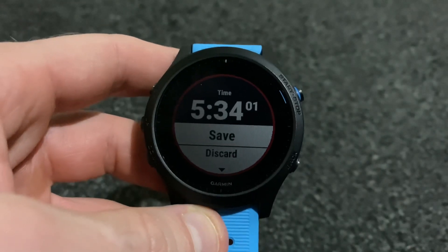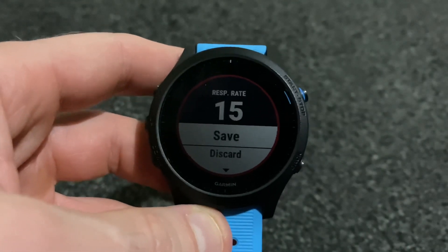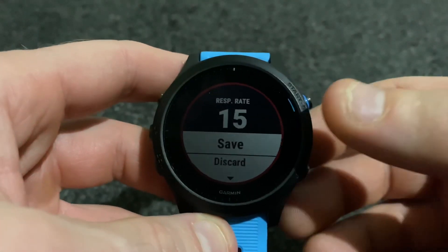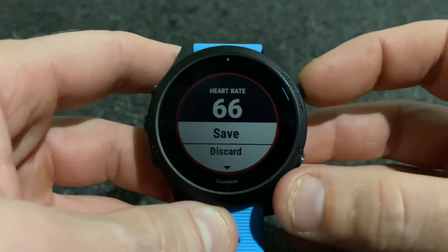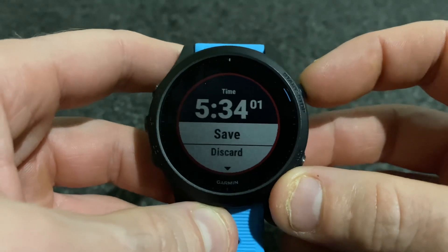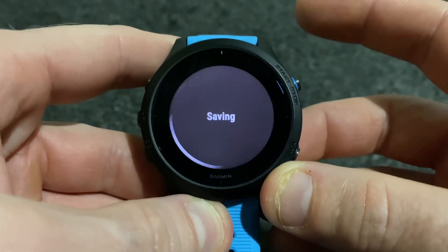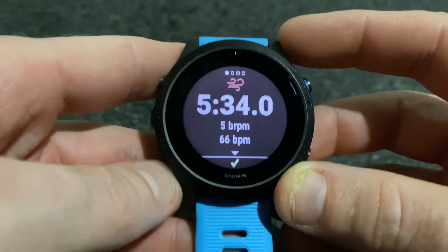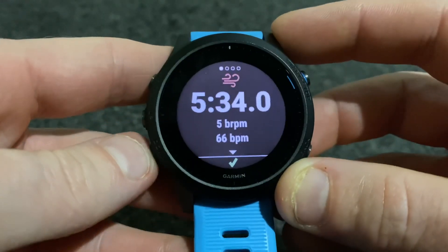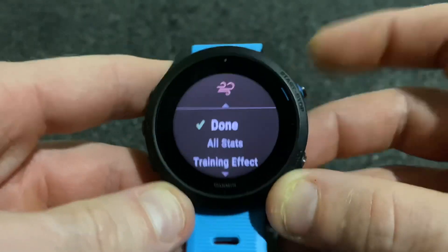When it's finished it tells us 'well done, keep practicing' and then it goes through some data and gives us the option to save or discard. We'll save that and have a look at what it looks like in the Garmin Connect app.